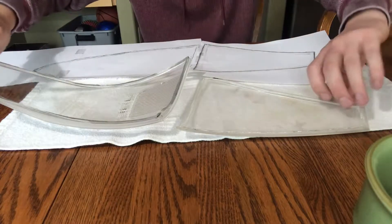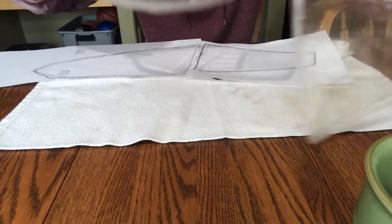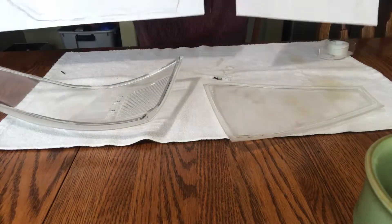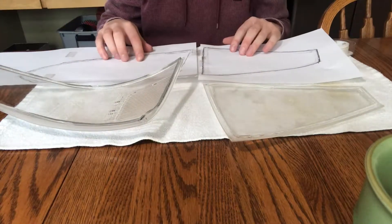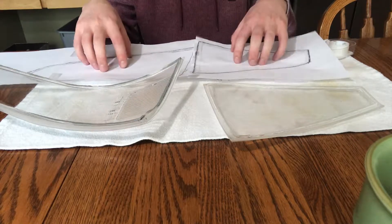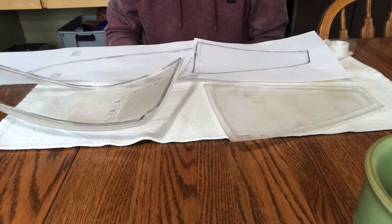Since this has got a huge curve, we've converted the 3D object into a 2D object. Now we can take that, take some measurements on what the actual measurements are, and go in and put this into the computer.